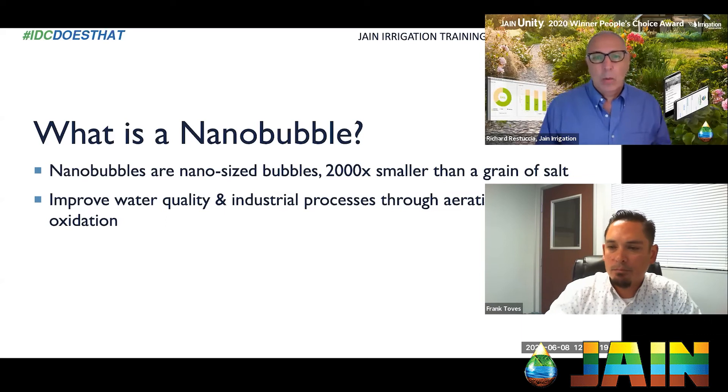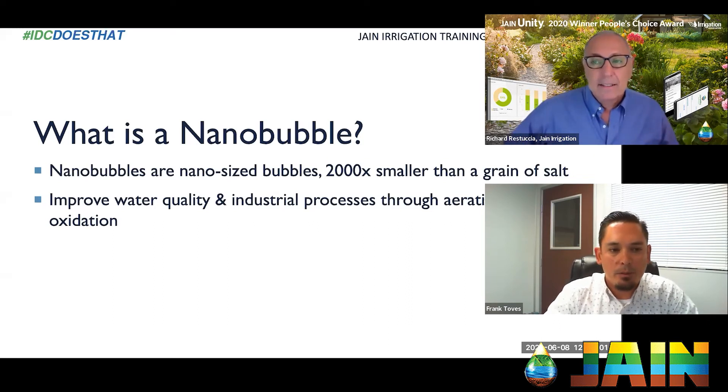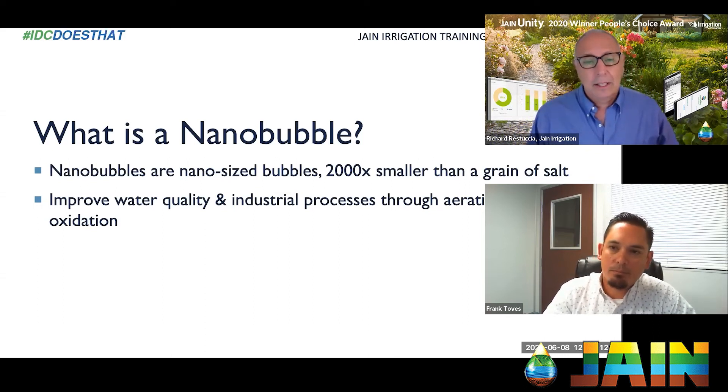You install it on the line, right before your fertilizer injectors. The most common applications are stored bodies of water — reservoirs, ponds, lakes — and in indoor farming we do a lot of tanks. But we also have inline systems that can go on an ag well or an existing pumping system. It's almost always upstream of the valves, treating your biggest body of water. Systems handle flow ranges from 10 gallons a minute to 5,000 gallons a minute.